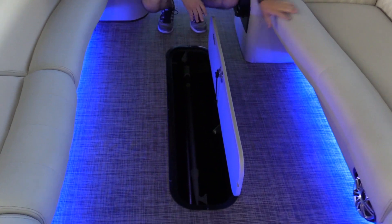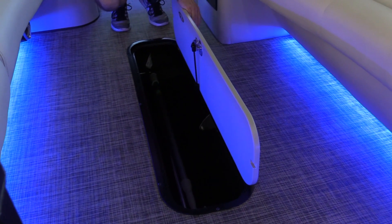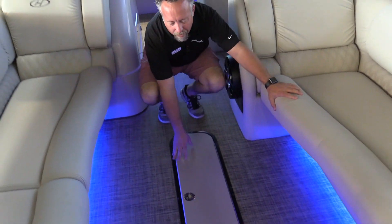Our floor storage uses a gas assist to hold your ski door up — plenty of room there. There is a bilge pump down in there, so any water that gets down in there it's going to pump right back overboard.